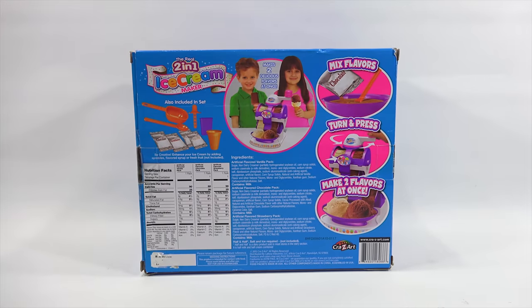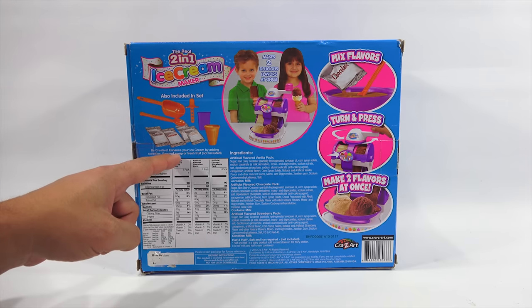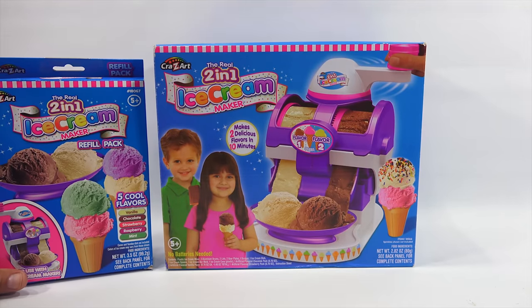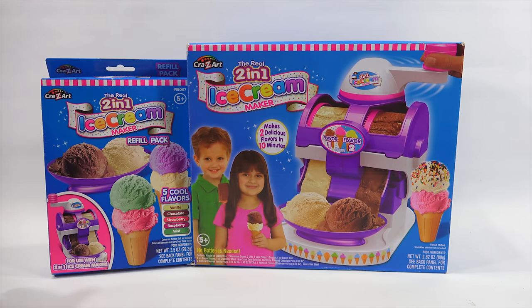It says mix flavors, turn and press, make two flavors at once. What is the year? 2015. So it's only five years old. There's a little popsicle thing — be creative. Enhance your ice cream by adding sprinkles, flavored syrup, or fresh fruit, not included. And then I have this bonus pack here, which I also showed you. They show three flavors on the front of the box, but I also have green and purple to add to the three that are there.